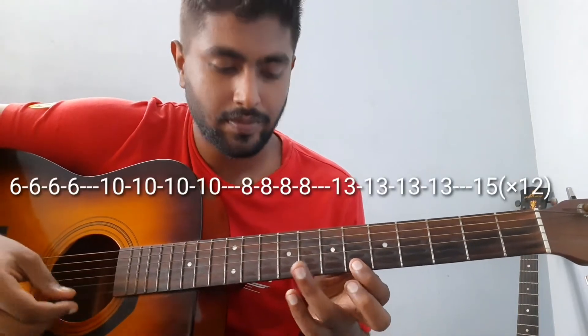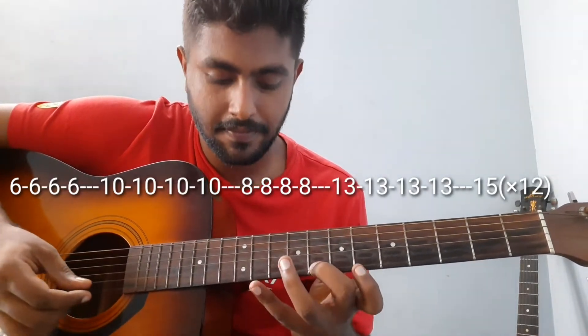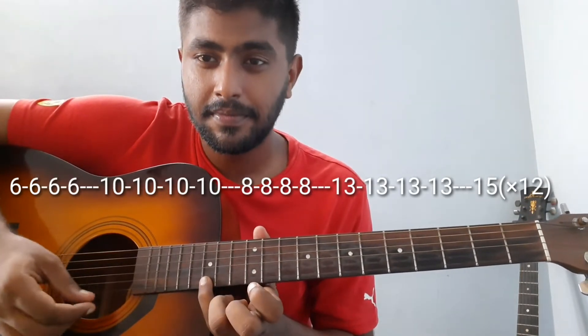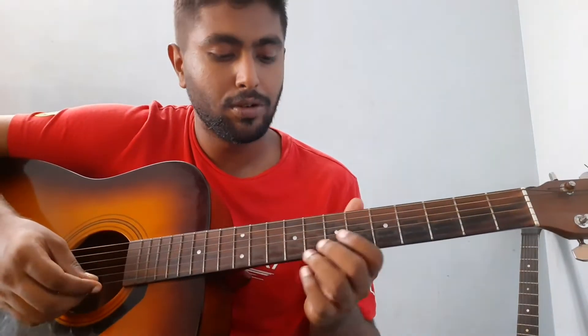On the sixth string, we have one, two, three, four, one, two — then you go to...